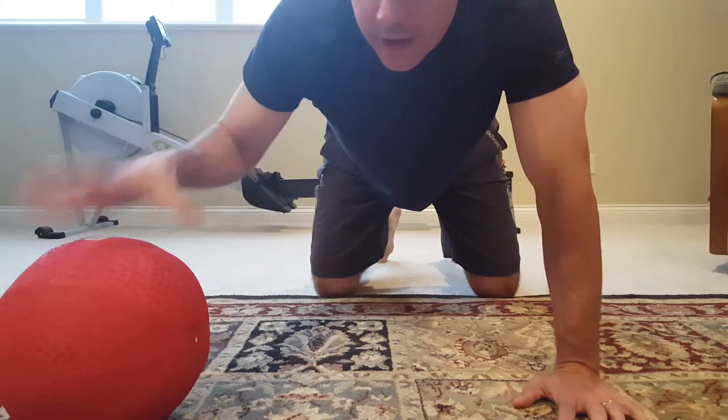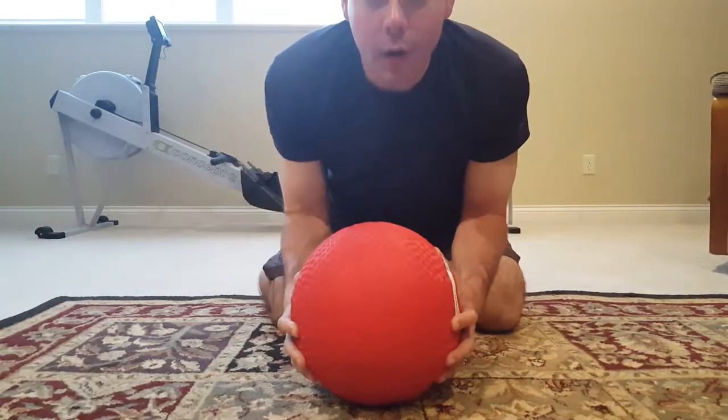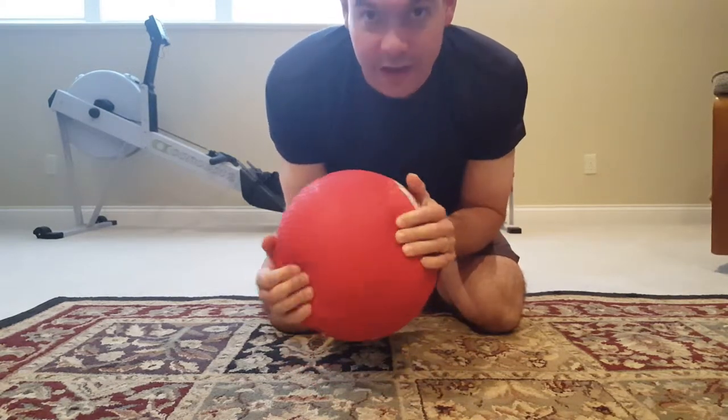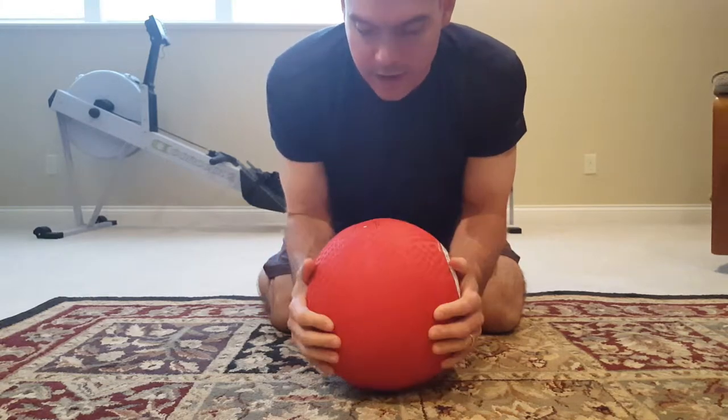All you're going to need is a squishy ball. I use a kickball, but any kids' ball will do. This is about 75 to 80 percent inflated — you want it to have some squish and some give to it.